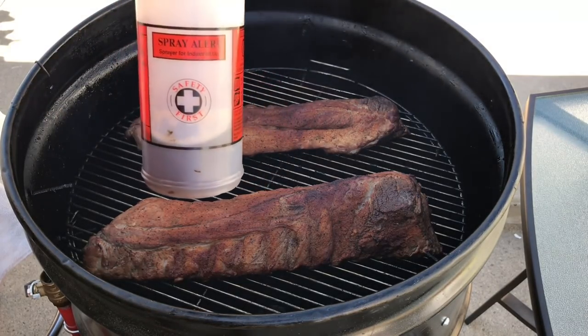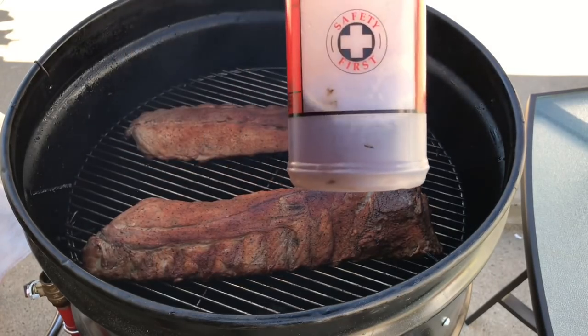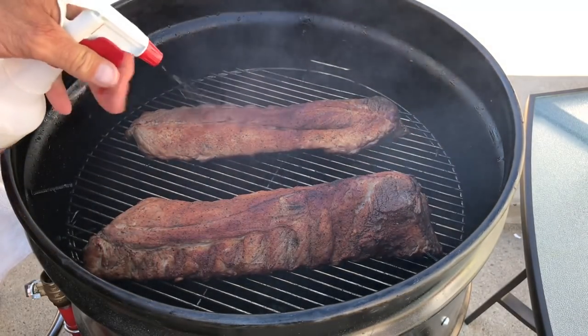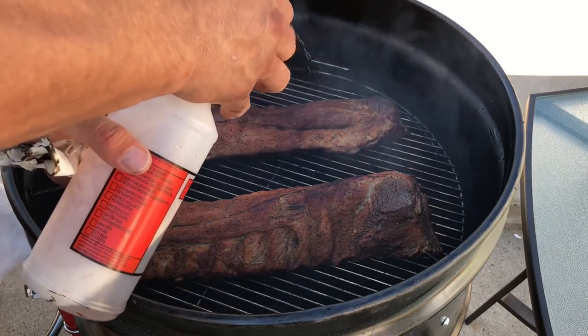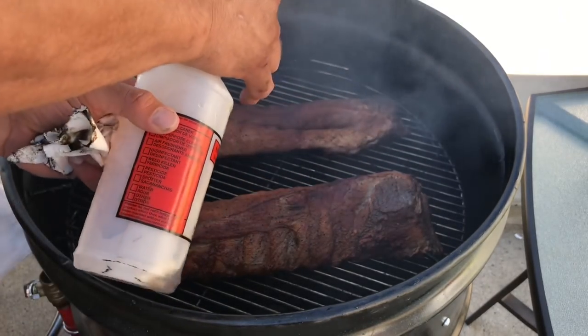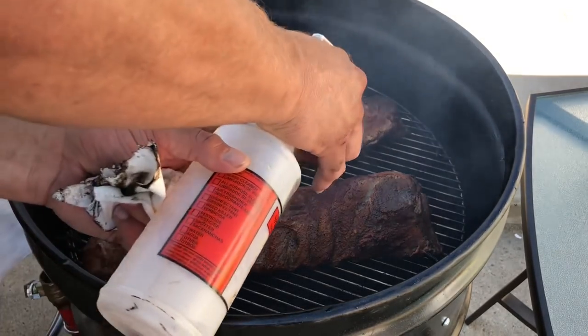I changed my mind — I put the Bud Light Lime in there, but I also added a little Coca-Cola for some sugar. One thing about the drum smoker — you can't be wasting a lot of time when you take that lid off, because the temperature is gonna start to soar.